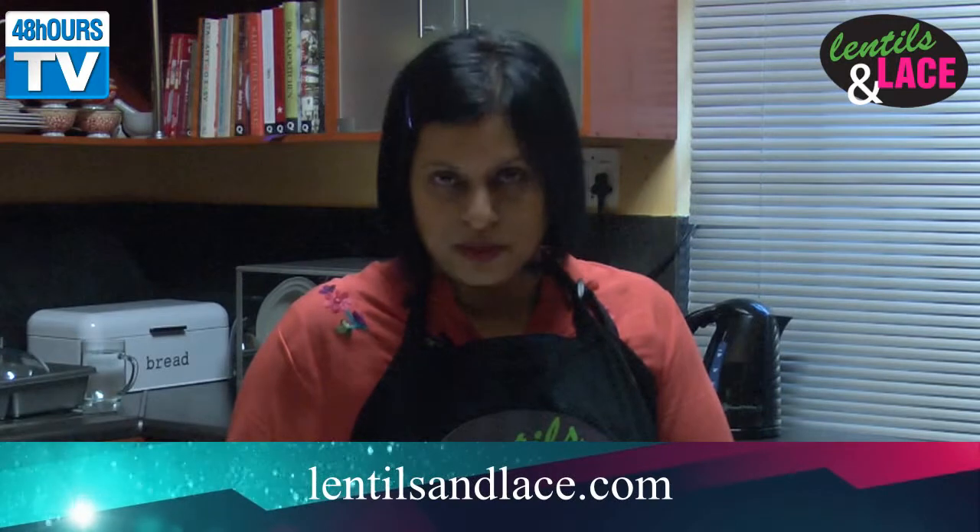So there you have it folks — our mutton curry is all done, ready, and looks delicious. It can be served with your rotis, rice or puris. If you need any information or more of these recipes, log on to my Facebook page at Lentils & Lace, or on my blog at www.lentilsandlace.com. Till next time, happy cooking!